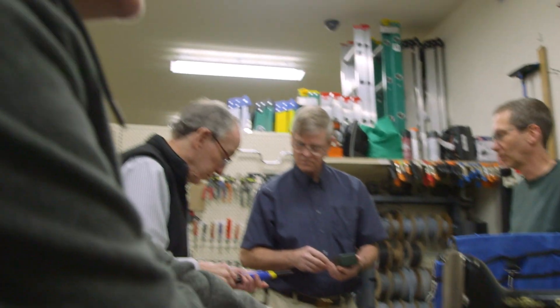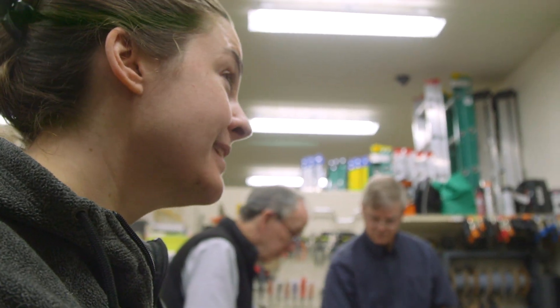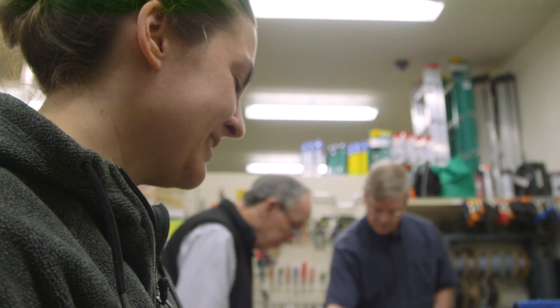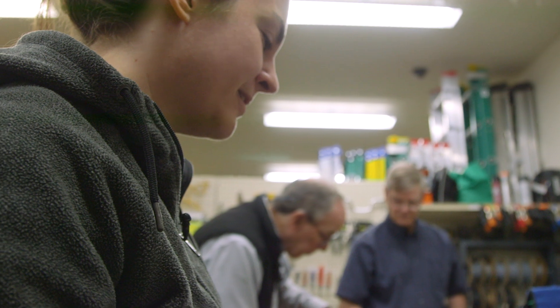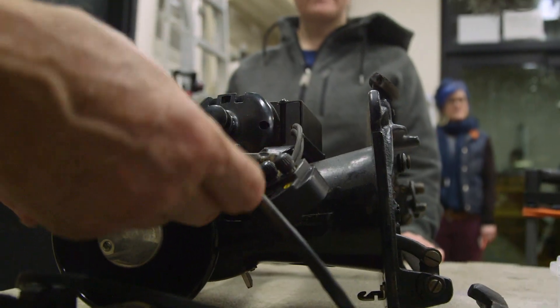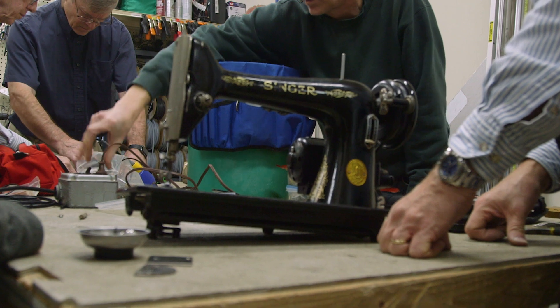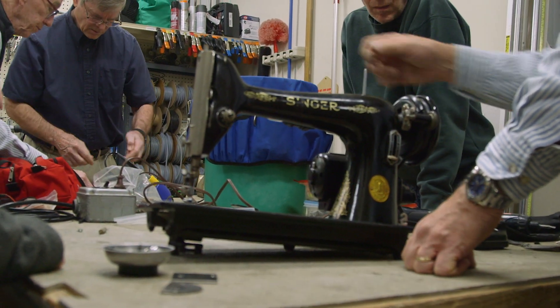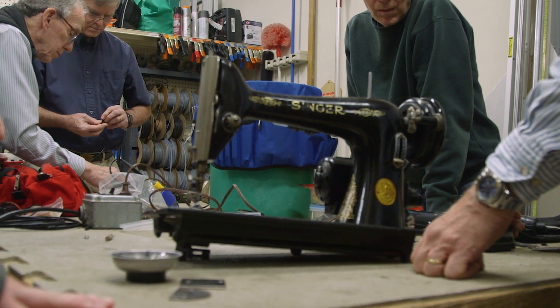My dad picked one up a while ago — that's why I found this one. It was not repairable but we were working on it for a while, so I learned the basics. It reminded him of his mom, and he's never talked about his mom at all, ever — until he saw this sewing machine.